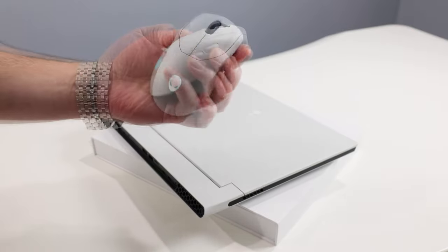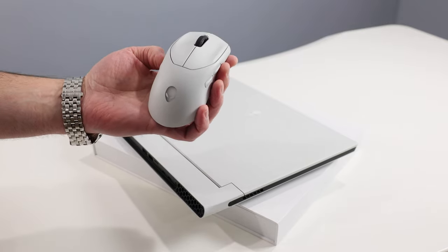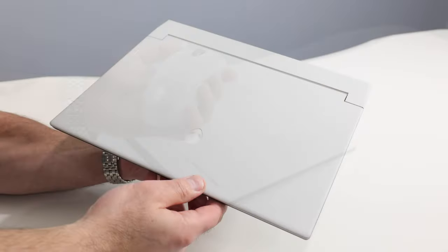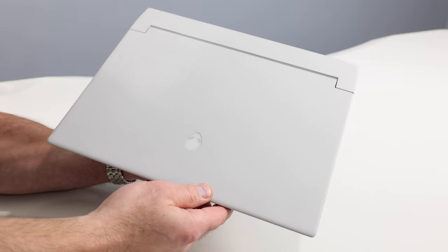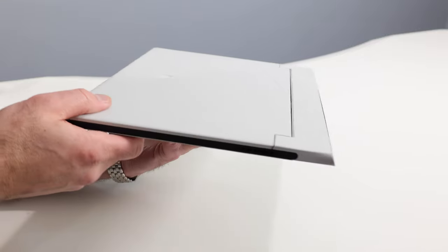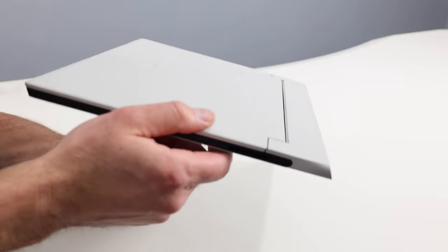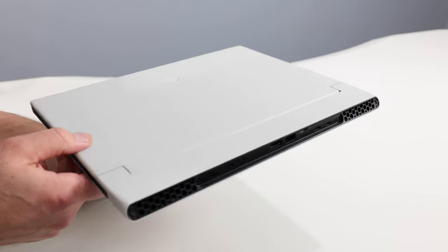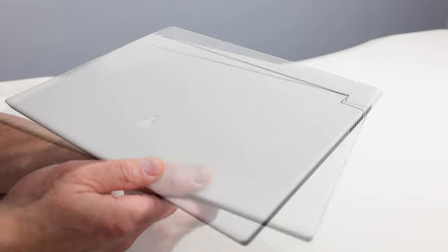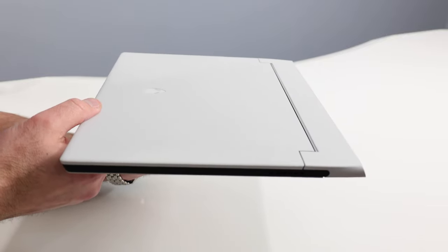The Alienware 720M is a very high resolution mouse at 26,000 DPI, wireless, with multi-configurable buttons and USB-C connectivity. The color and paint matches the Legend 2.0 White finish of the X14. Walking around the main event — the Alienware X14 in Lunar Light, the only color option — this is a 14-inch, super thin laptop built out of CNC aluminum with magnesium composite parts and Dell Alienware's Legend 2.0 design signature.